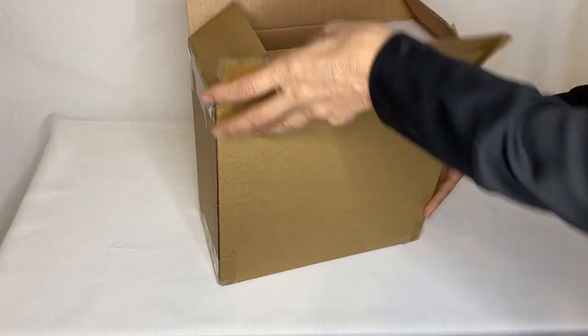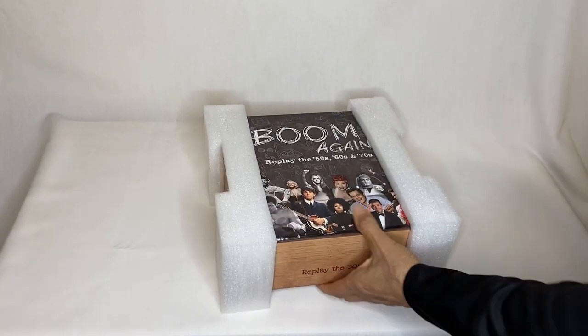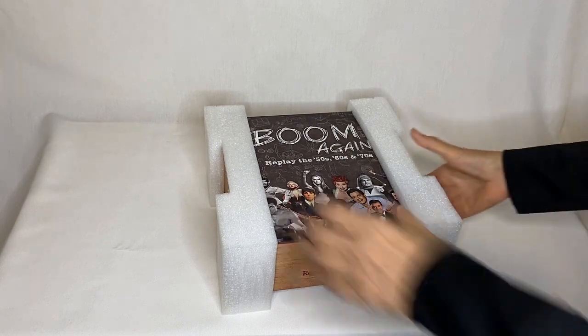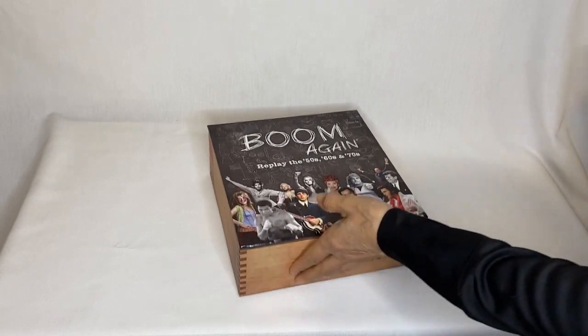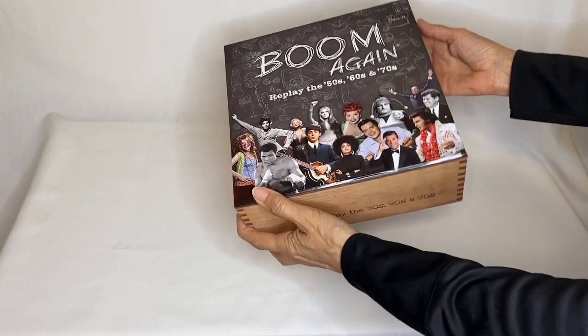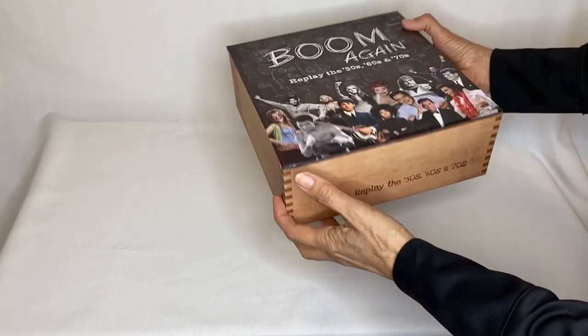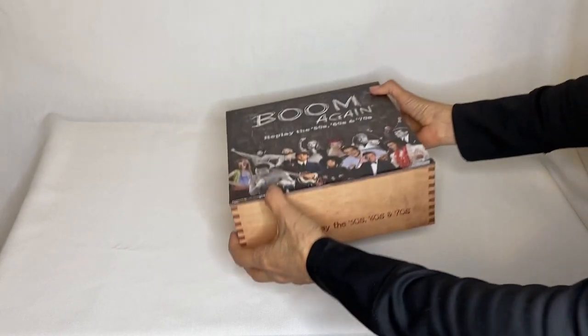My copy of Boom Again just arrived. Look at how it's packed. It's packed really well. There's the box. This is really cool — it looks like a cigar box, doesn't it?